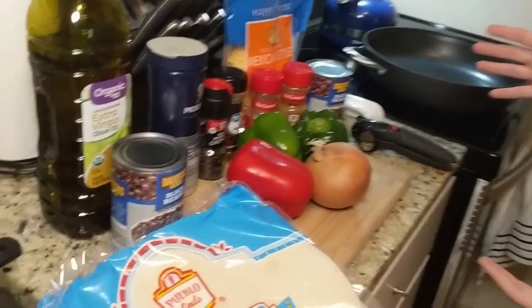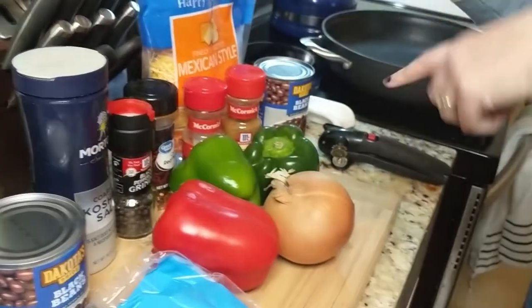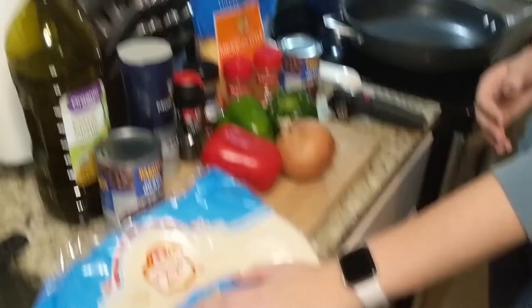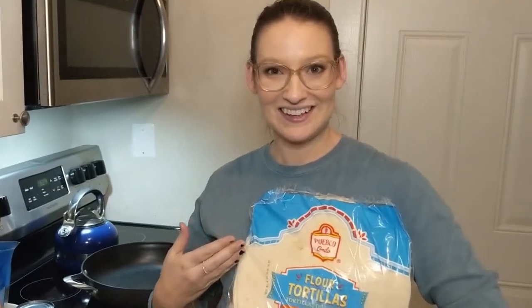So for tonight's dinner, here are all of our ingredients. Seems pretty easy if you ask me. We got some beans, we got some cheese, we got some vegetables, some spices, some oil, and the most important part — the tortillas. Burrattatas. Burrattatas.